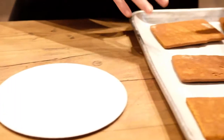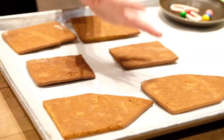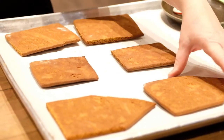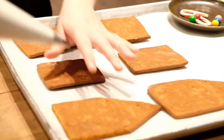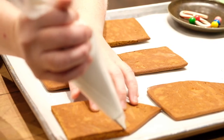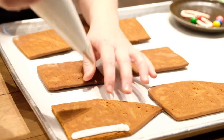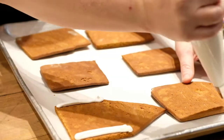There are six pieces in your box. You have the front and the back, the two side pieces, and then the roof. So we're going to take the two front pieces first. I'm going to take our icing and just pipe a nice thick line along the sides. This is going to act as our cement to build our house.